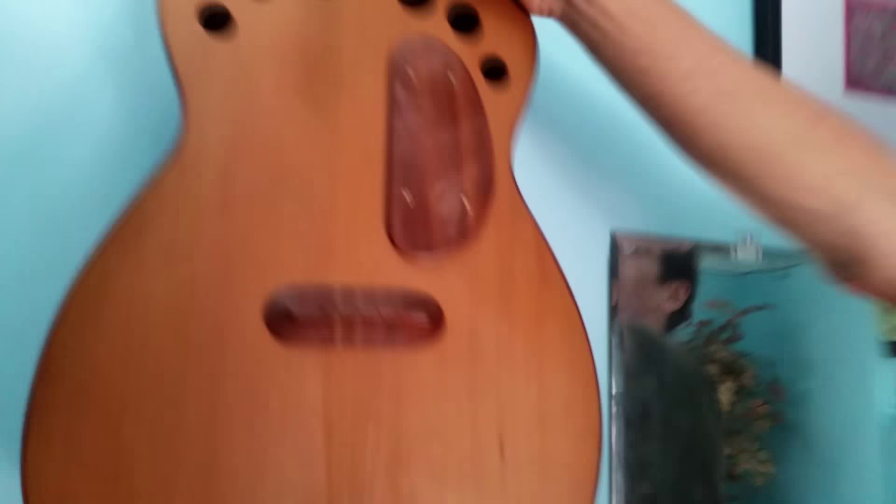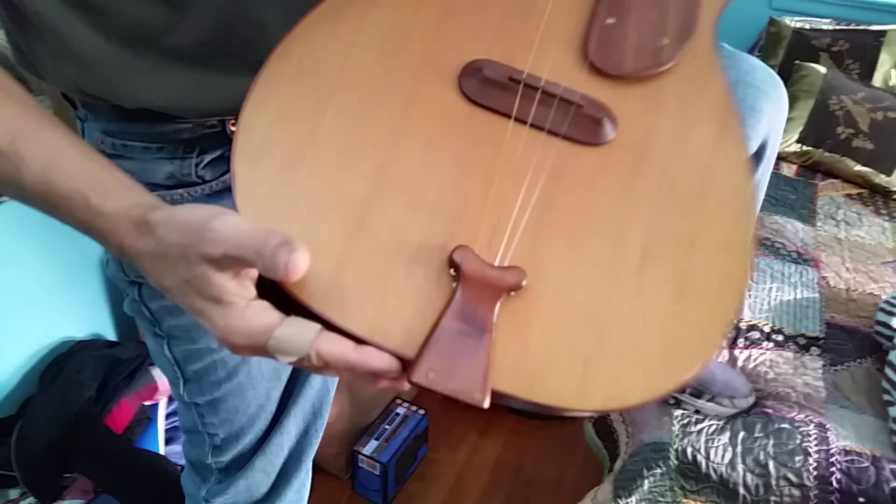He had it tuned like a banjo. The very first instrument he ever made, we call this 'dubby.' The back of it is staved like a barrel from walnut. It's a slightly different construction, but it's still the same basic idea. The top is not carved, unlike the other ones — this is a flat, standard, kind of a cedar guitar top.